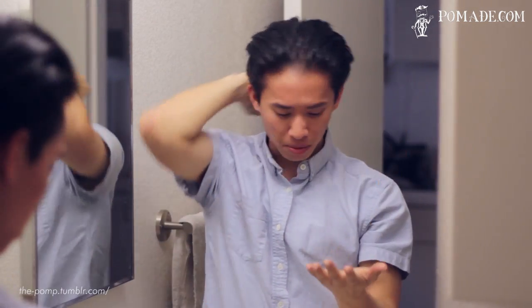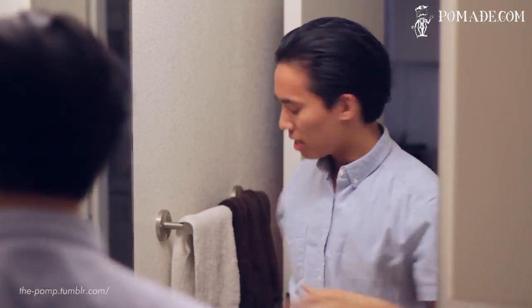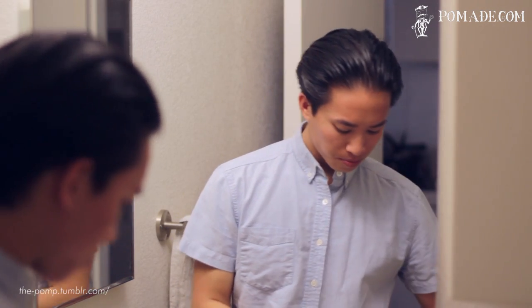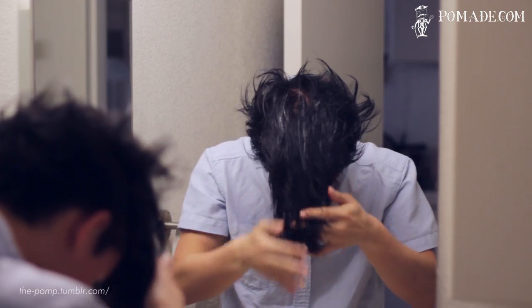Applying it actually kind of reminds me of the Blind Barber 90 Proof — it's really creamy in your hands and really soft, but once it applies to the hair it just starts gripping and you'll definitely feel the difference right away. People say this thing has little to no hold. Those people have different hair than me. I'll tell you right now this thing's got basically a medium to light hold for me, and definitely enough hold for me to style with.